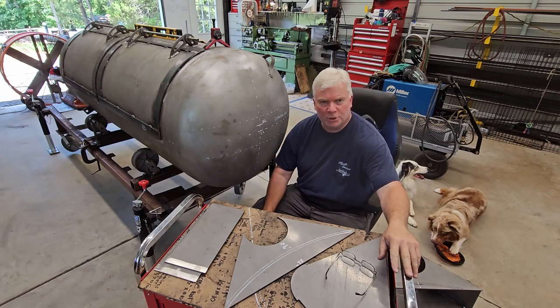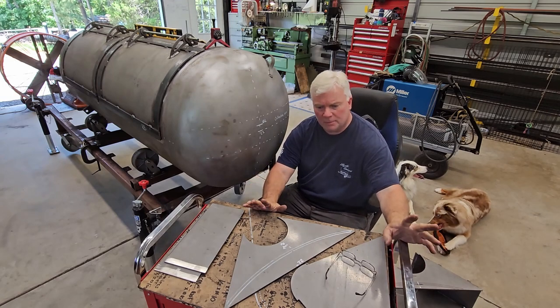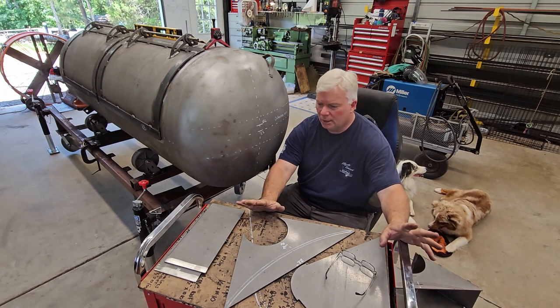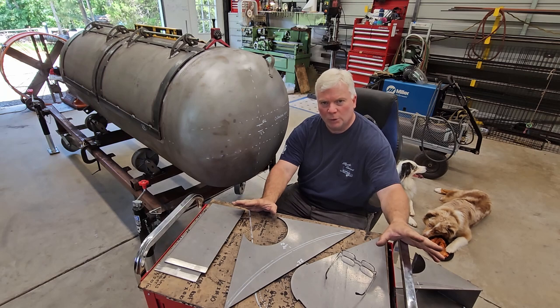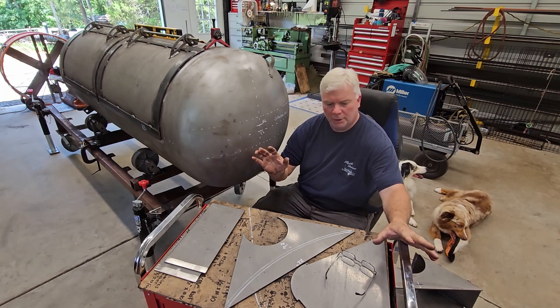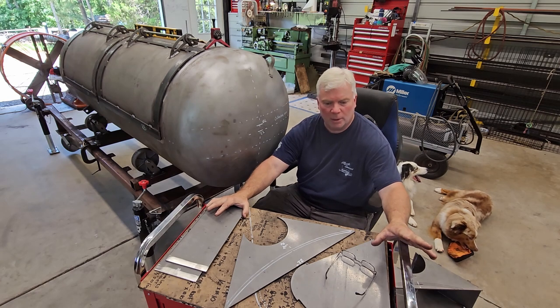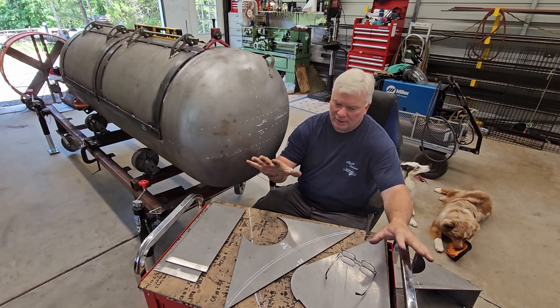Hey, it's Mike. Welcome back to the Mystic Smokers shop. I've been kind of busy in the shop — it's been a while since I've uploaded a video — so I figured I would go ahead and get another video out on one of the latest products that we have on the mysticsmokers.com website, and that's the collector.